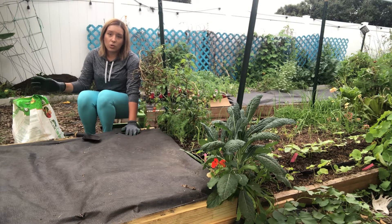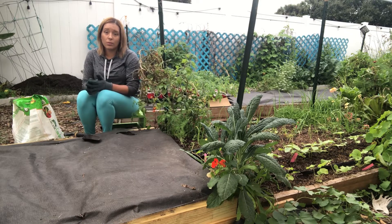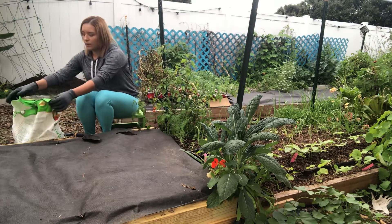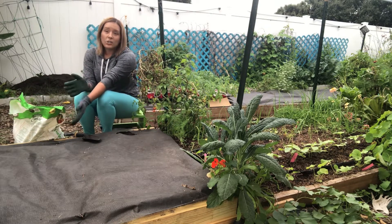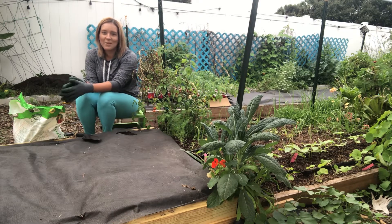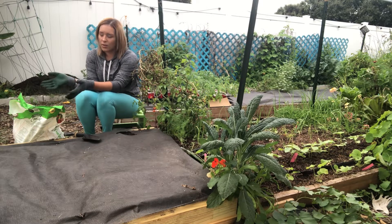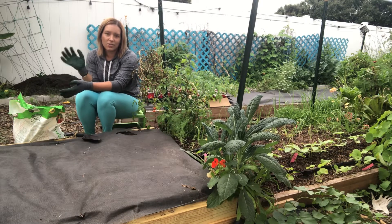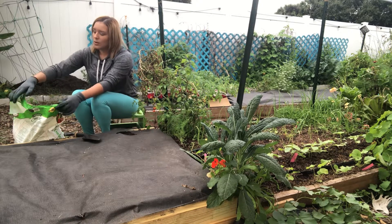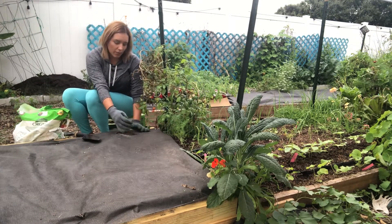I like to use Job's Organics or Espoma - both very well known, and I really like their products. I have Espoma Garden Tone here. I actually prefer their Tomato Tone, but they were out of it, so I went with Garden Tone, which works on anything - any vegetable, flowers, whatever you're growing. Same thing with Tomato Tone, but I like to use a tomato-specific fertilizer if possible. So we're just going to sprinkle about a handful of this organic fertilizer into each planting hole.